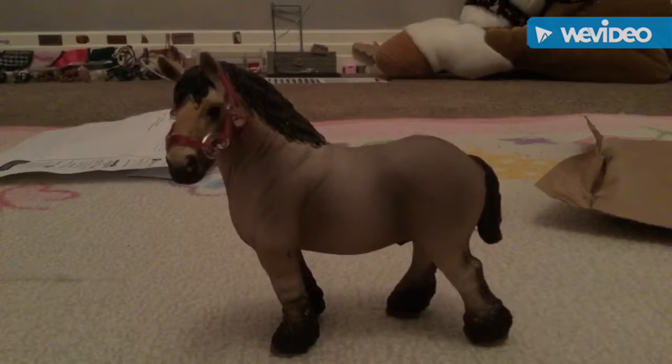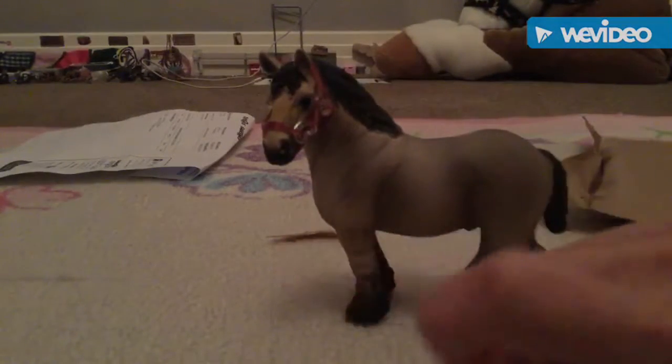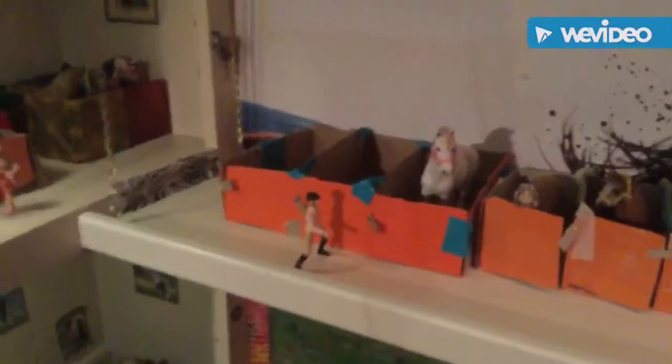I'm sorry I sound a bit tired — I'm still quite sick. But he's adorable. Now let's go put him in his stall, which is that way. His stall is gonna be on this shelf. If you haven't watched the video of my dad and I making these shelves, go watch it — I think it's pretty cool, I think you'll like it.